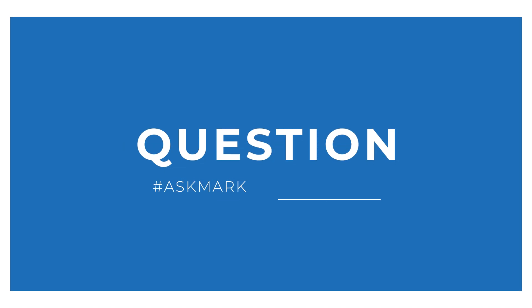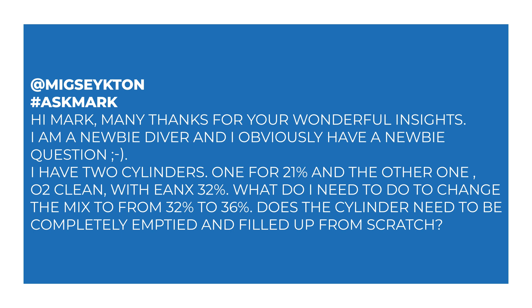Today I'm answering a question from Migsy about refilling nitrox. Migsy says: 'Hi Mark, many thanks for your wonderful insights. I am a newbie diver and I obviously have a newbie question. I have two cylinders — one for 21% and the other which is O2-cleaned with enriched air nitrox at 32%. What do I need to do to change the mix from 32 to 36%?'